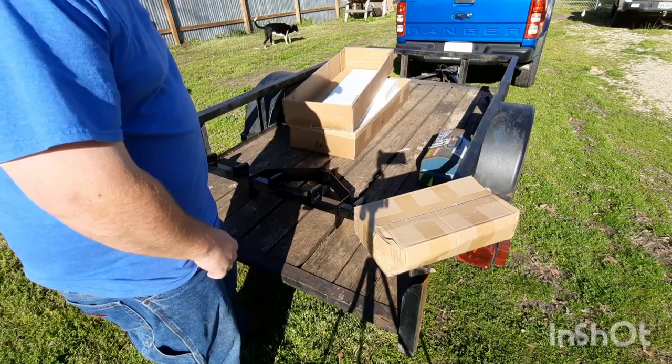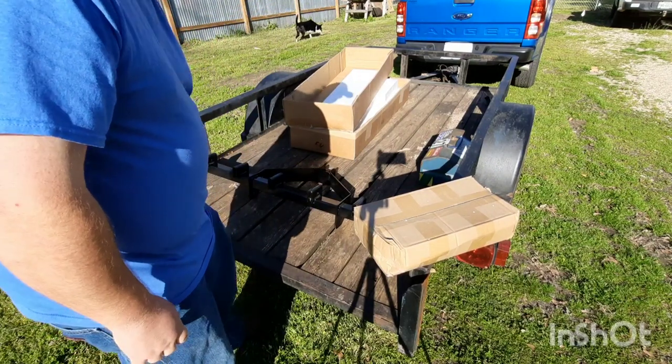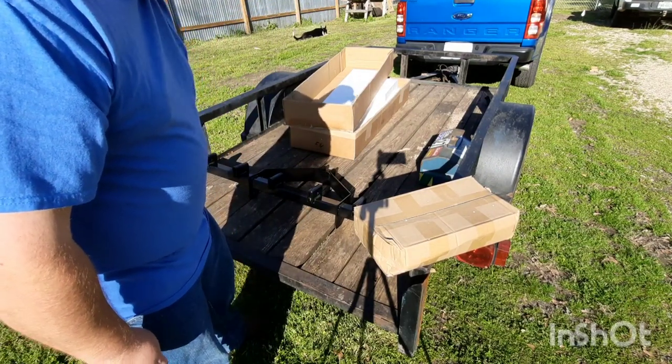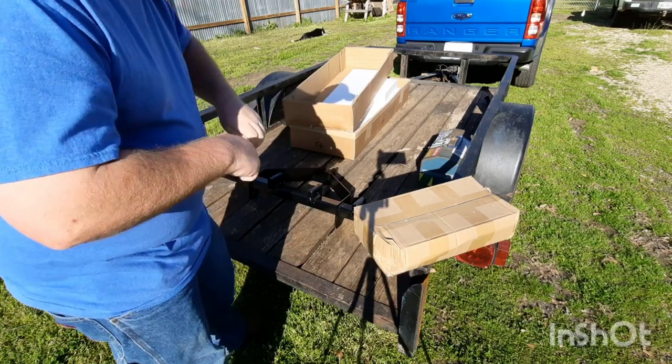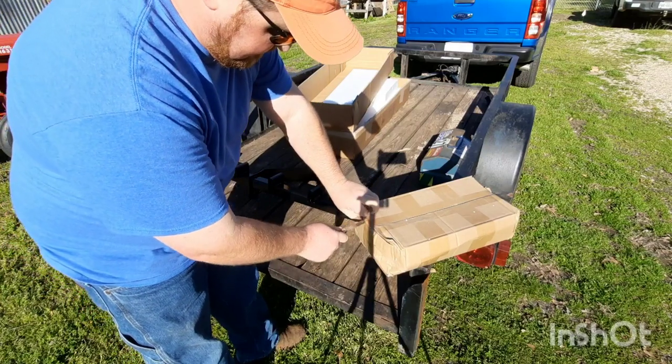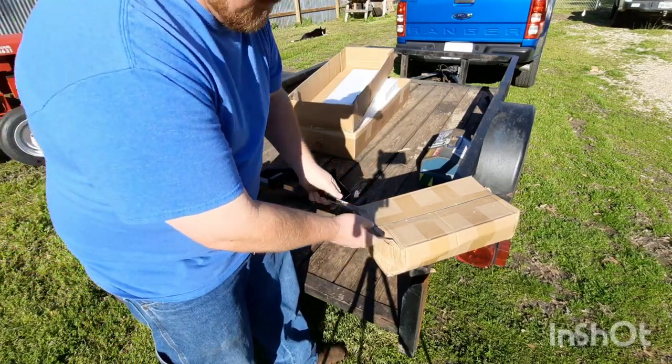I'm hoping this fits, because I know a lot of folks like to use the Sears Suburban implements and you have to modify them to make them fit a SpeedX — they're a little bit different. Hopefully I won't have to modify this, because I get to be the guinea pig on it.